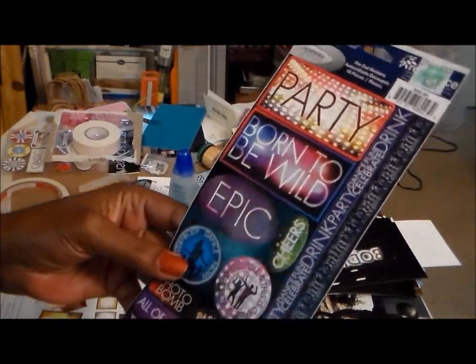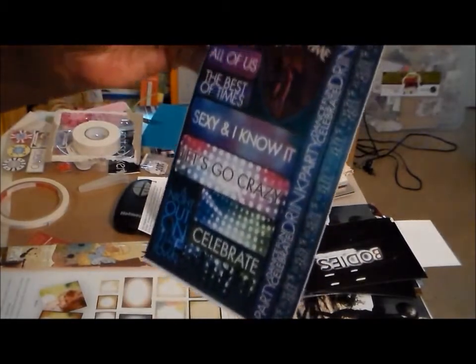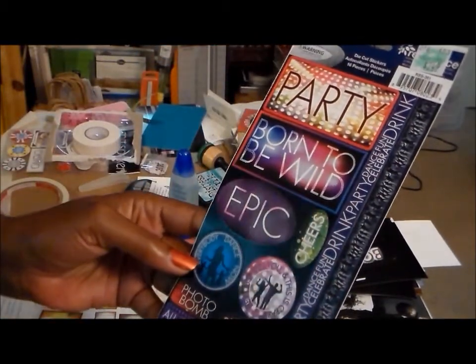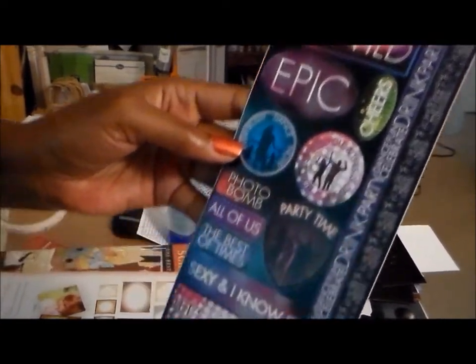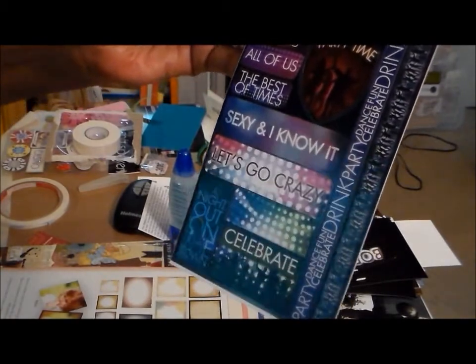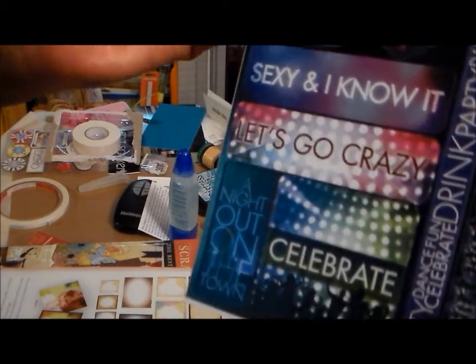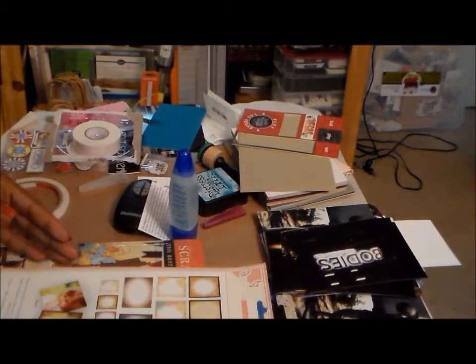My sister's birthday was in April and I'm doing her an album - I have not started yet. I found these stickers which I'm going to put chipboard on the back of. They'll be perfect for her because she always says 'I'm sexy and I know it,' so those will be great. She is so funny, so I got those.